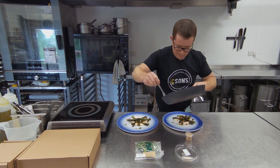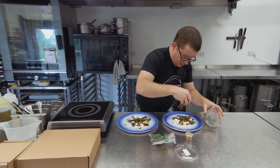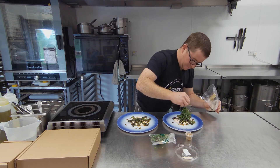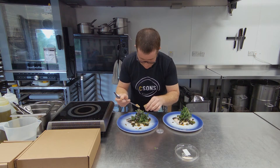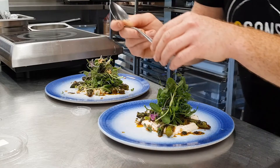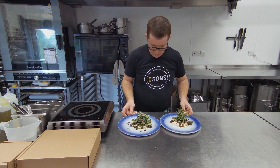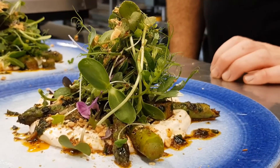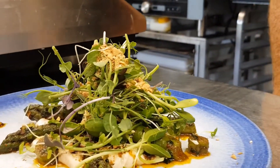Get all that goodness out of that pan. Shropshire micro herbs from the micro farm in Shrewsbury — pile them up on top. And then finally I'm going to go with some of our delicious dukkah. Nice bit of crunch and a bit of extra spice. There we have it: Quatt Farm asparagus, smoky labneh, Shropshire micro herbs, and berber butter and dukkah.